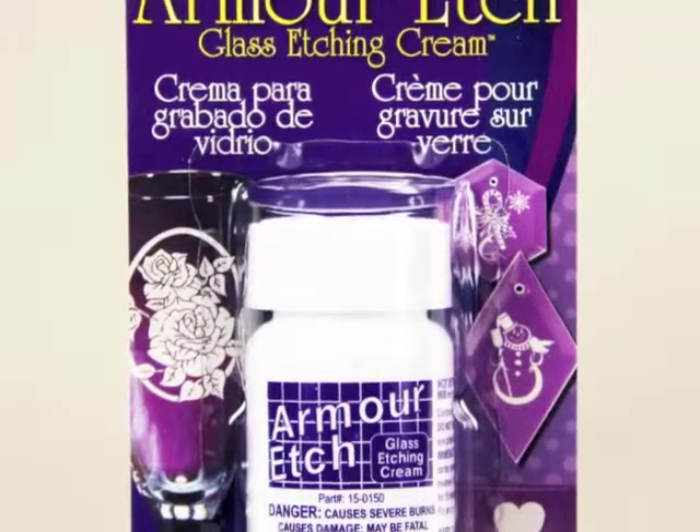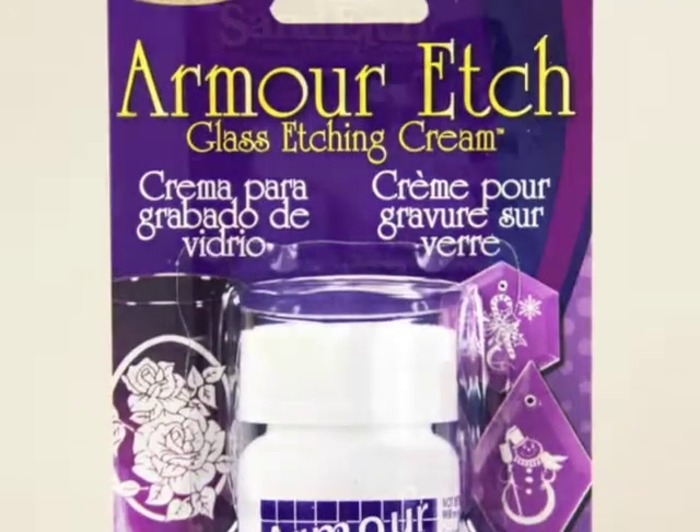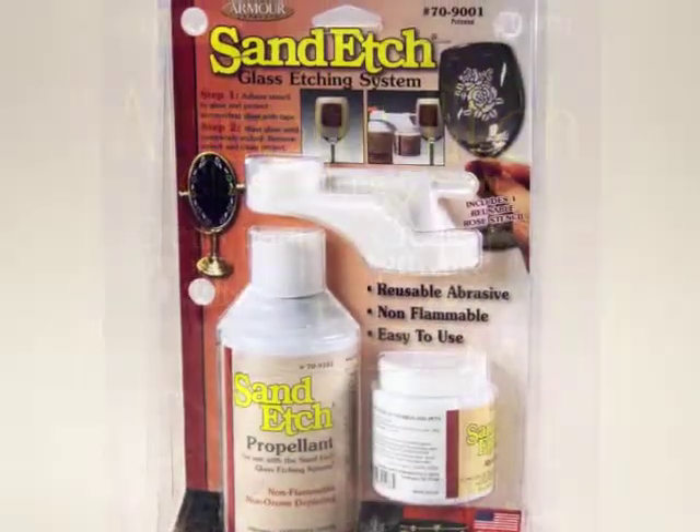The entire line of I-Etch Kits were designed to be used with our popular Armor Etch Glass Etching Cream and our award-winning Sand Etch Mini Sand Blasting System.